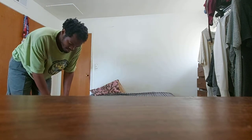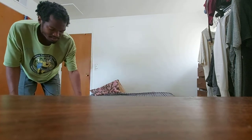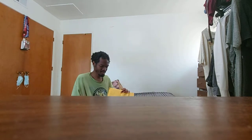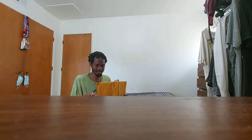Welcome to my brand new Lombardi video. Look at this really big package — I wonder what could be inside of it.